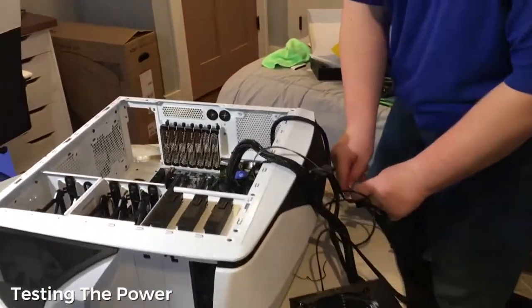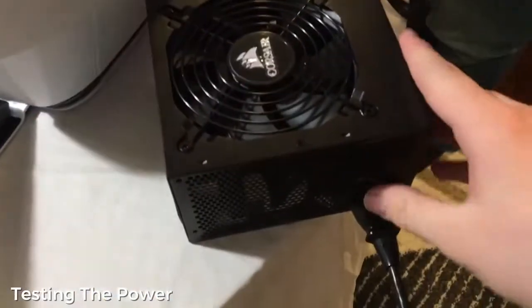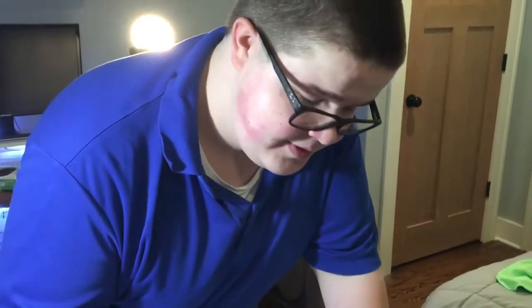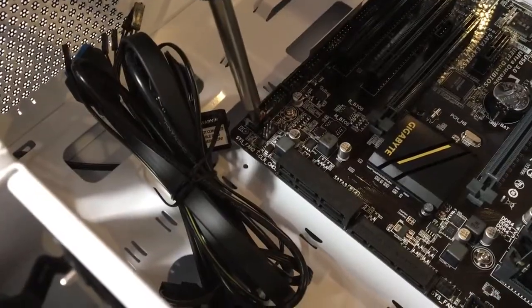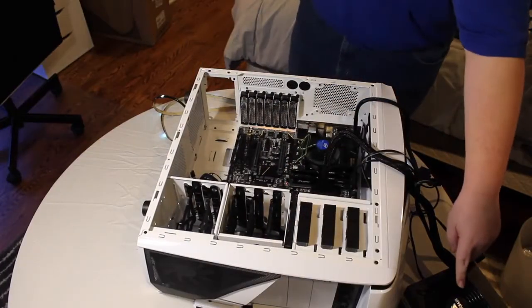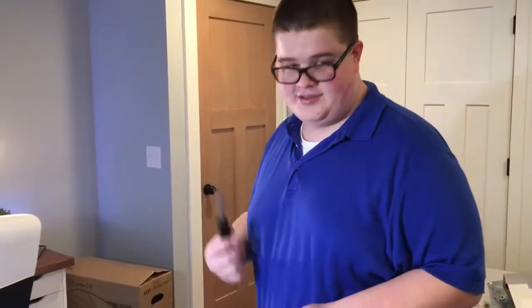So we've got everything plugged in now. Are we ready, Keith? We are ready. Moment of truth here — let's switch. Now the big test. We need to spark, and if we do it right, the light should light up, the CPU fan should start spinning, and the power supply fan should start spinning. Power supply fan is spinning, CPU fan is spinning, and we have LED power. So we have done everything right so far. Here's to the rest of the build.